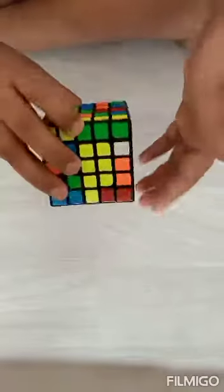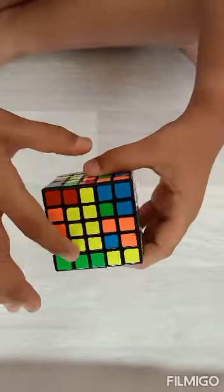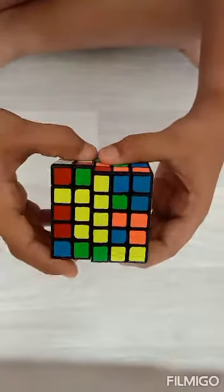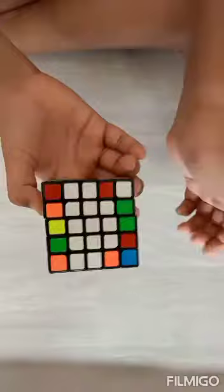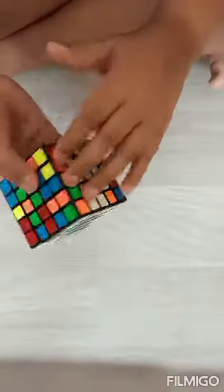Now we make the last line. Many people say we take it here and then this gets jumbled. The trick is to keep it aligned like this, keep it up, then move it two times, and when we bring it down our yellow is finished and white doesn't get jumbled at all. So now white and yellow are done.